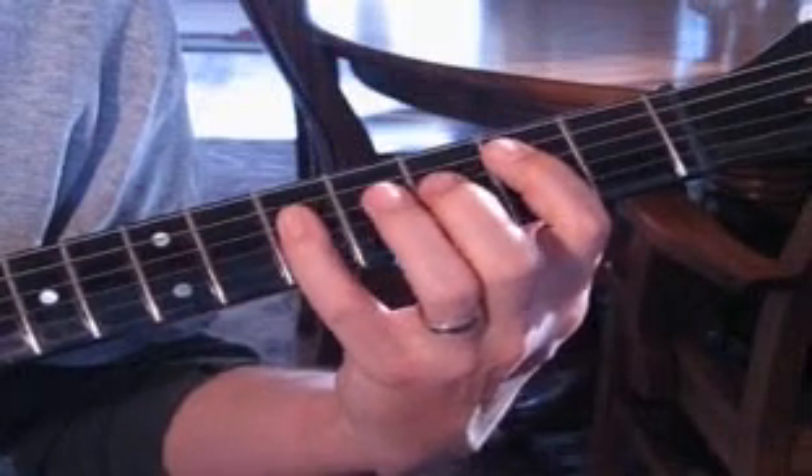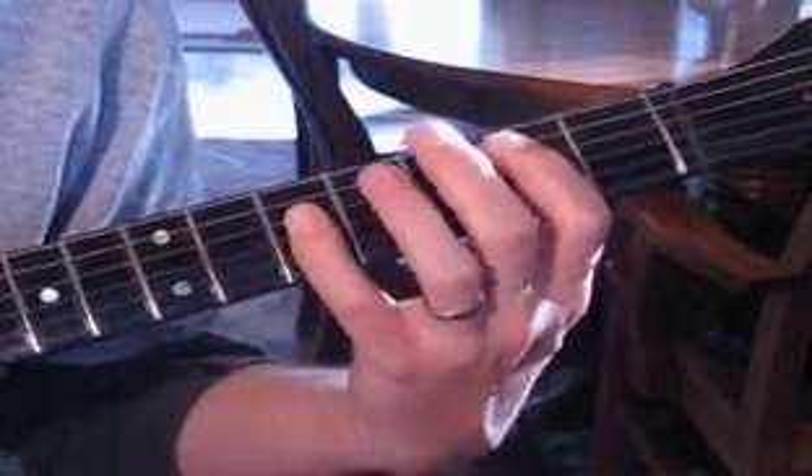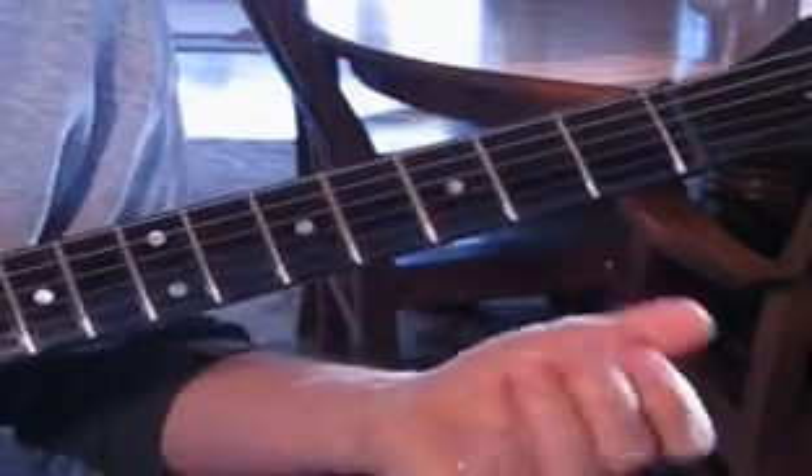Then we come down here and we're actually playing a G. Again we've got the root note here on G, and this would be the three of G. Two strikes there.